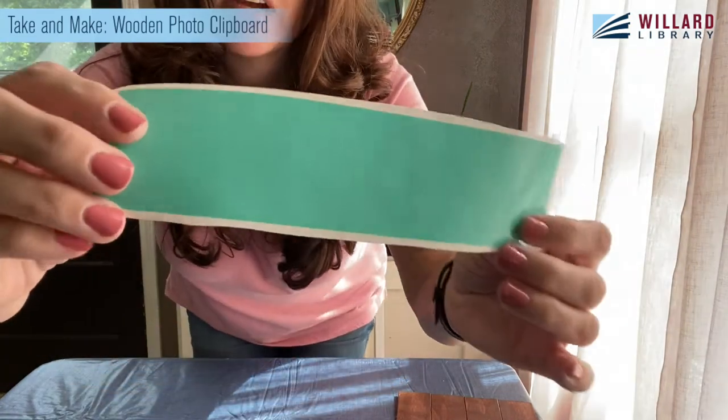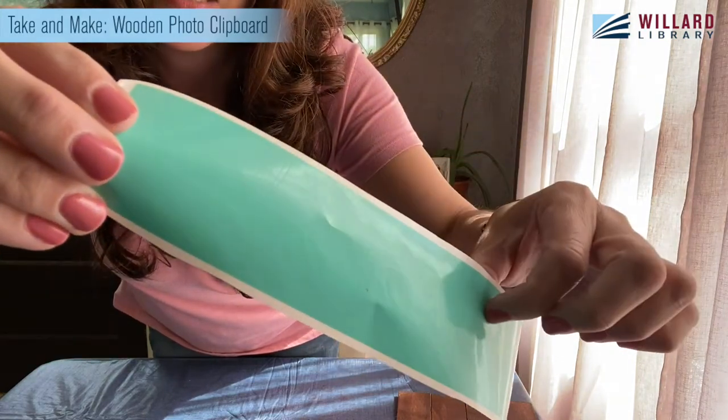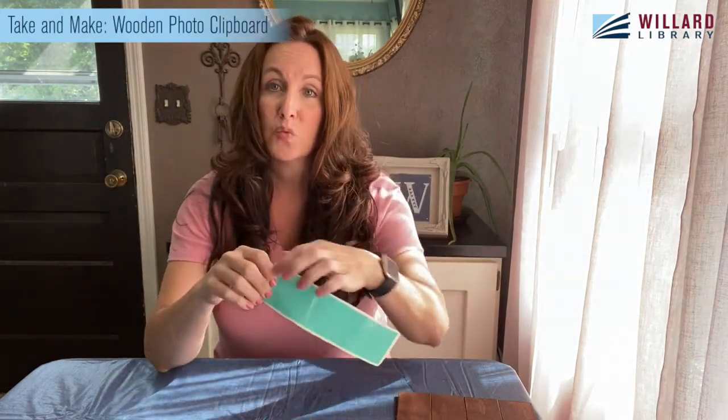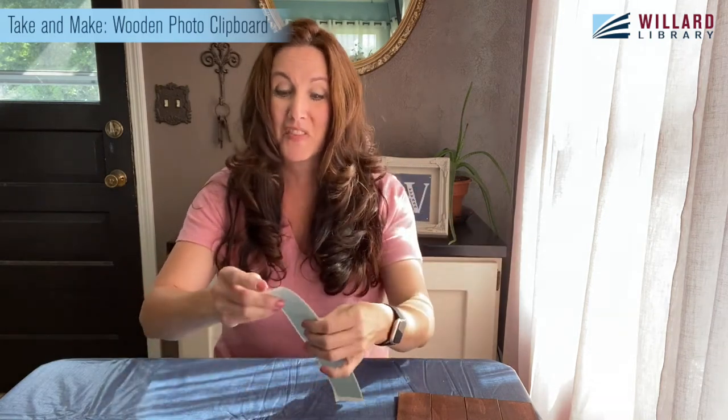Everything is all dry, so now I'm going to come over and weed out my vinyl. You can just barely see there's some writing here. Normally we're trying to put letters onto something, but this time we have to remove the letters so that we just have the background — because we're going to take that vinyl, place it on the board, and paint. So we're staining, mod podging, vinyling, and painting. I'm going to pop my glasses on so I can see close up and start weeding out the letters I don't need.